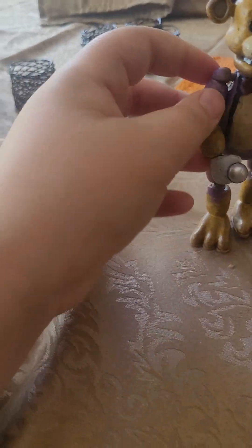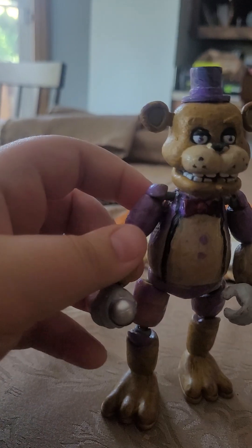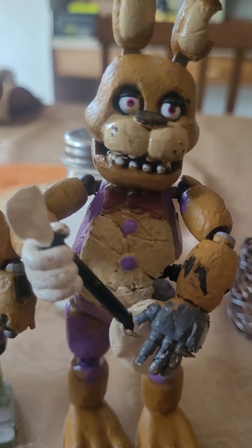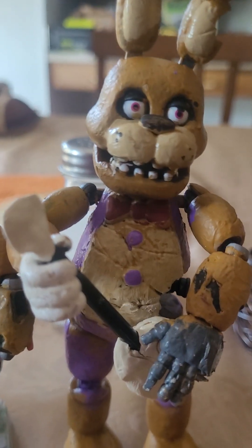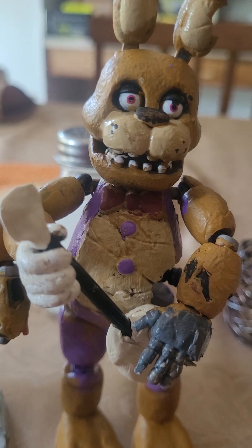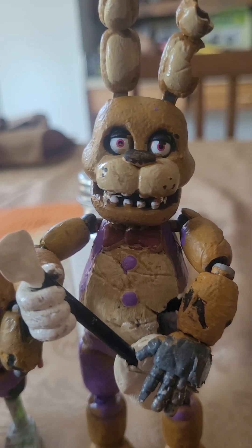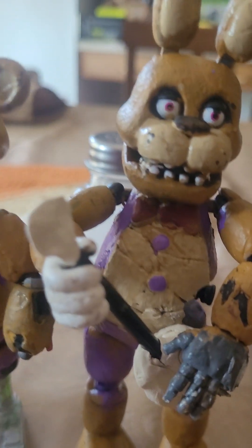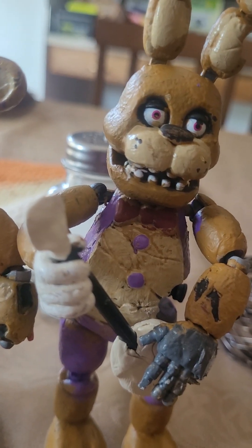I had another one which was Foxy, but that one got sort of dismantled. I plan on making a regular Spring Bonnie, but this is my Spring Bonnie for now. I have two Fredbears and I want two Spring Bonnies — maybe next time I go to Target I'll pick up a tie-dye Bonnie or something. Alright, bye bye!